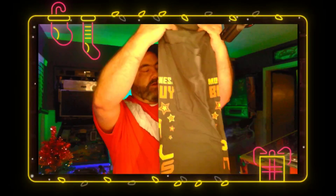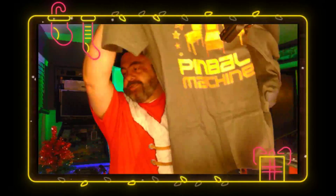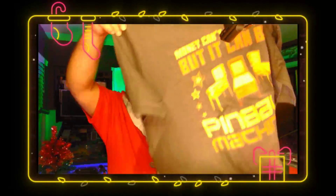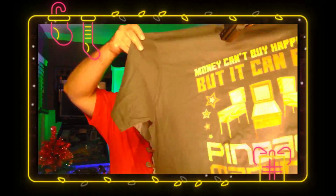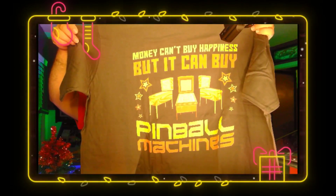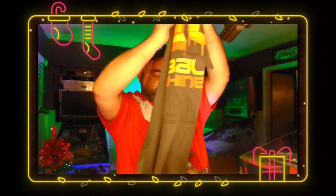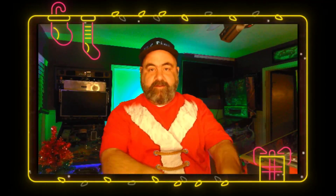And then we have a t-shirt. Ain't this true? "Money can't buy happiness, but it can buy pinball machines." And that's true — I've tried to buy happiness and it doesn't work. And then we got some more packing material, and that's what we got. So awesome. To my Secret Santa, thank you for the awesome gifts. I certainly appreciate it and I love them.